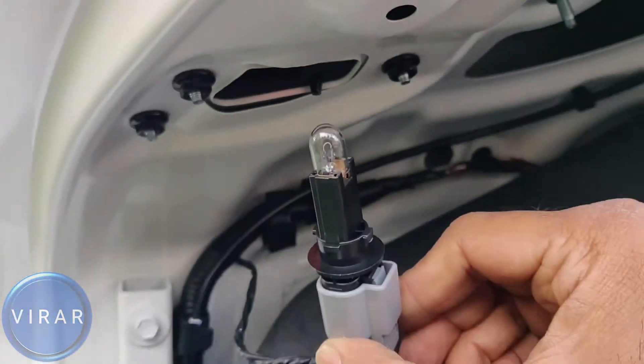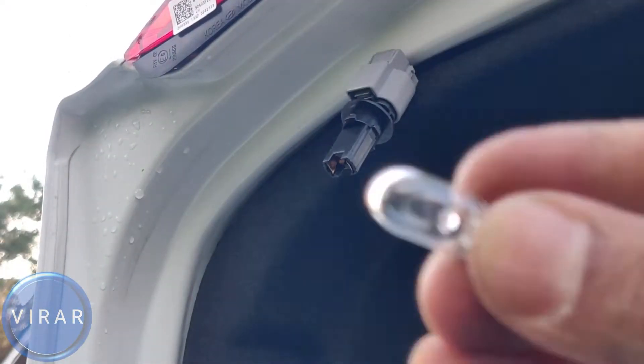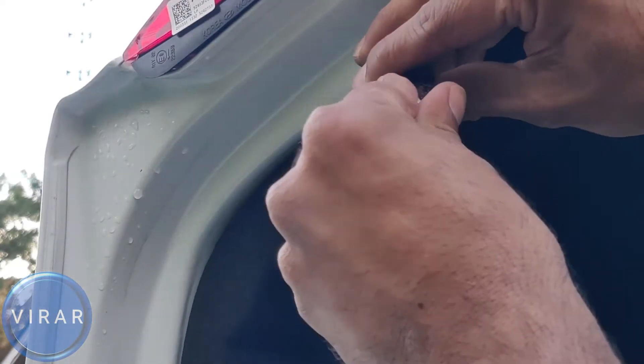In this video, I'm going to show you how to replace the inner taillight bulb on your 2019 to 2020 Hyundai Elantra. Very easy process, so let's go ahead and get started.